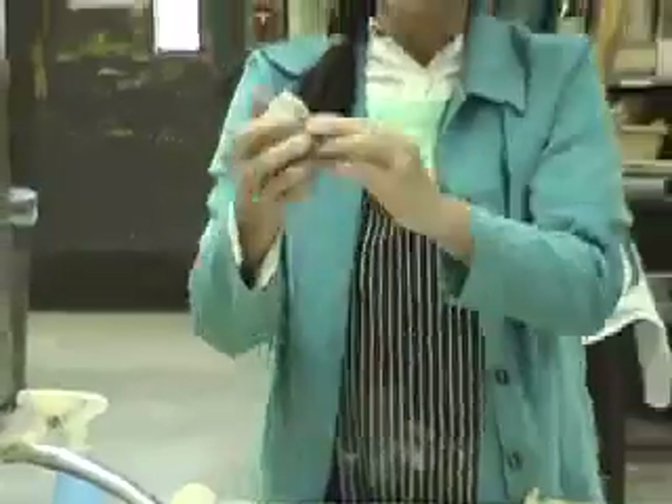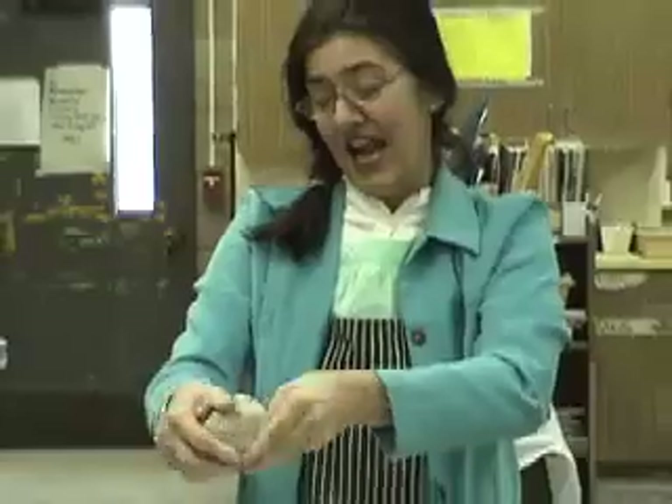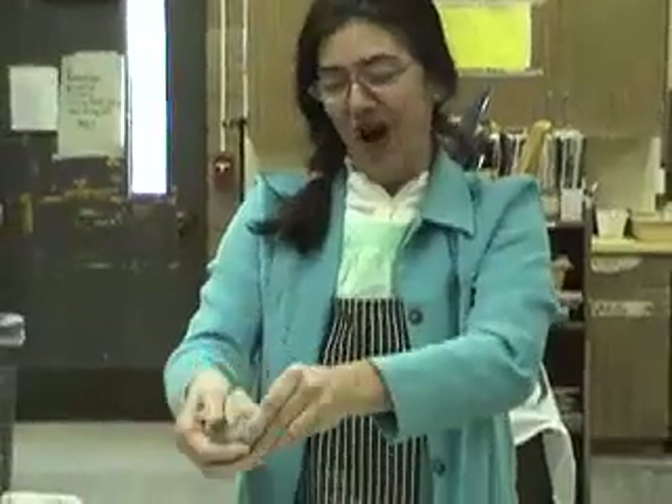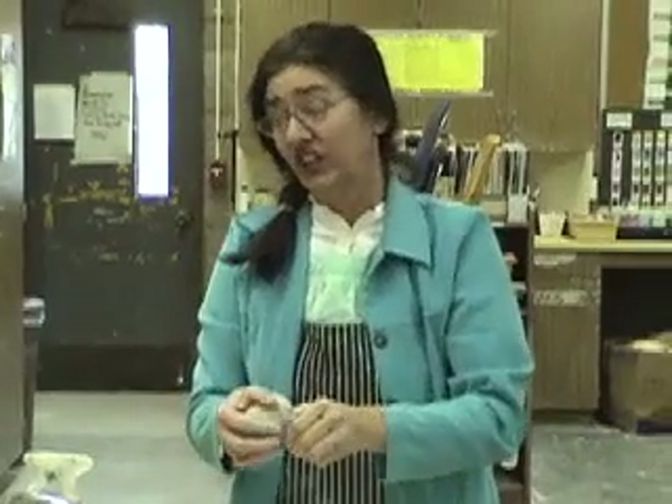You're going to make two pinch pots — half of an egg and half of an egg. Once these pinch pots have a wall that is a half inch thick — not skinny like one-fourth of an inch where it might break, not thick like one inch where it will take too long to dry and might explode — but a half an inch thick.